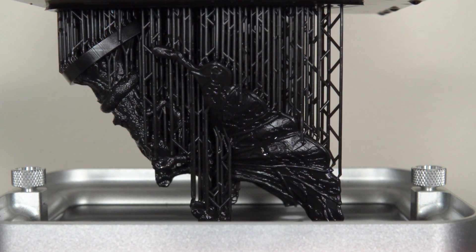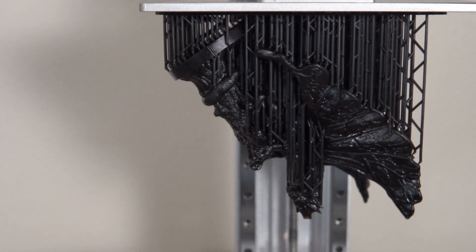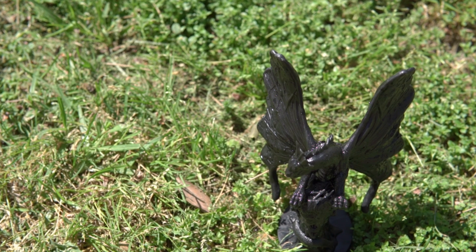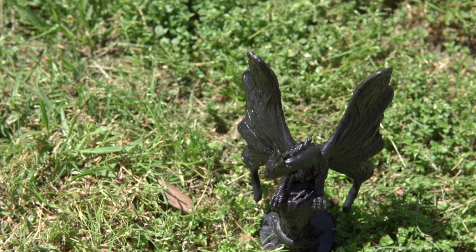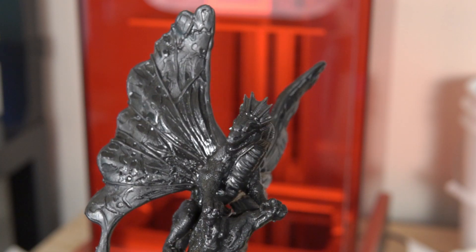This was a fairly long print — roughly about 14 hours — and it turned out insane. This was my first time using solid black resin, and I have to say, damn, does it look good. The dragon turned out absolutely amazing. Just looking at the details on it, I was totally blown away.